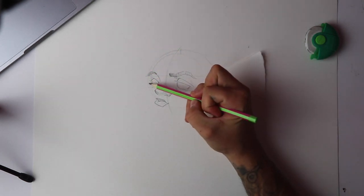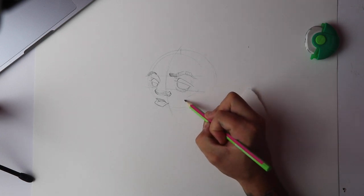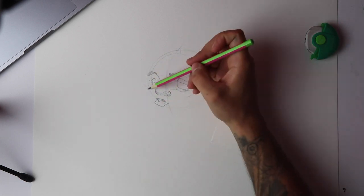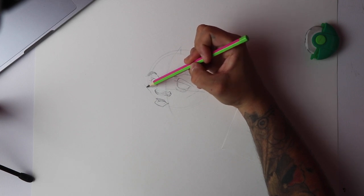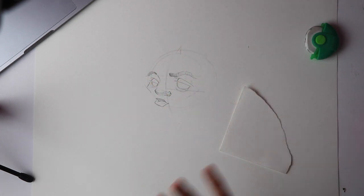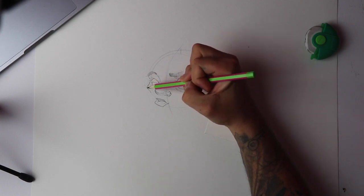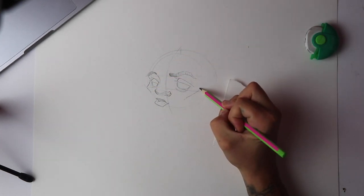The next thing I like to do is place the cheekbones on each side. You can imagine there's like a giant triangle going through the face hitting the lips and then bouncing up — that gives you a rough placement of cheekbones. If you want strong cheekbones you can place them lower on the face, or higher up. It's always good to have a rough idea of what sort of character look you're going for, and going back to your own references is a good way to practice.